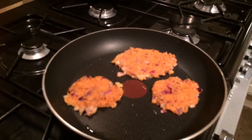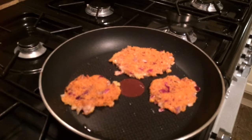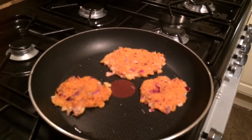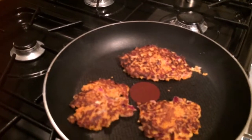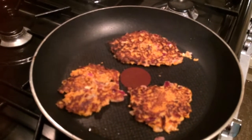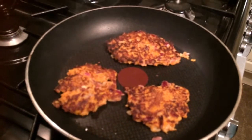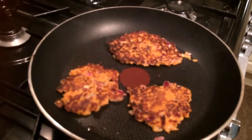And then just put the little patties into a hot coconut oil pan and let them cook down nicely. Just flip them over so I can do the other side. It takes just minutes to cook them. And I'm actually going to have these cold in the morning as part of my breakfast.